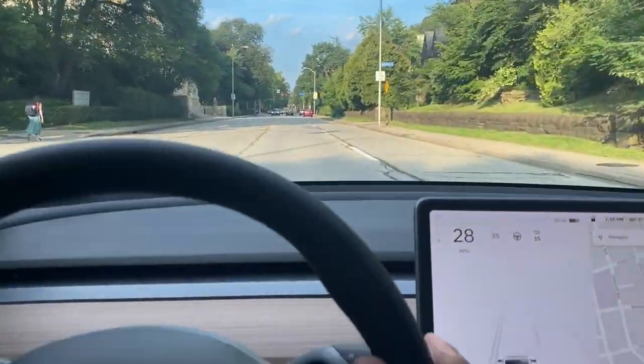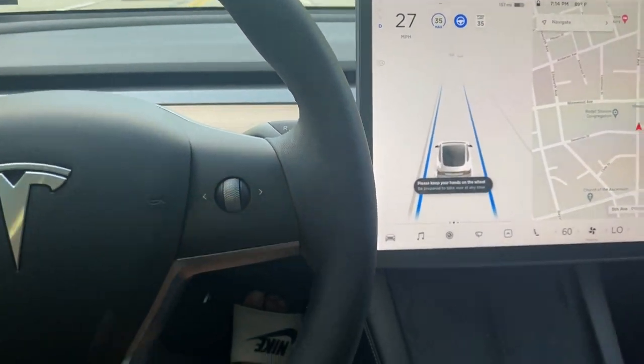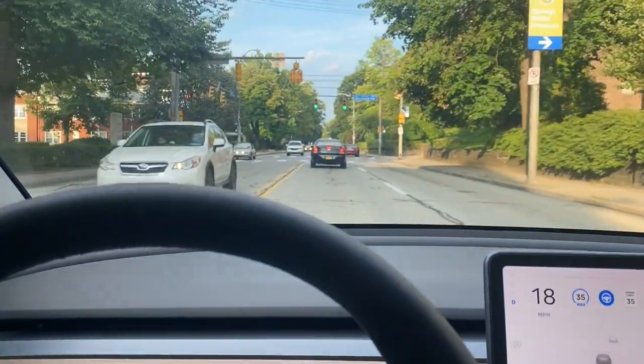This is how you use autopilot. You want to use the right column on your steering wheel and push down twice. This will engage autopilot. To know that you're on autopilot, you'll see blue lines going on either side of your Tesla on the screen, and that'll let you know that autopilot is engaged.